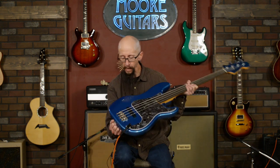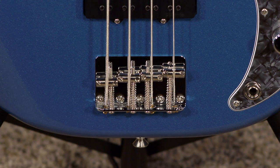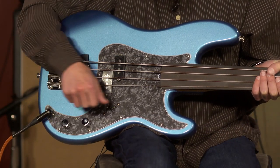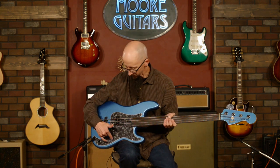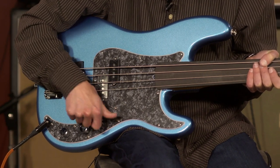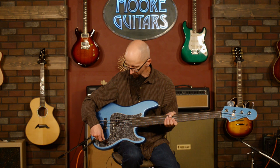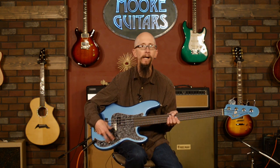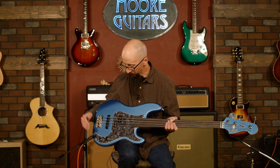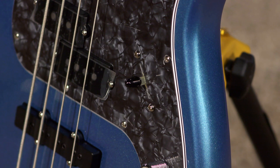This is a top-load bridge, standard Fender bridge. The switching on this is single volume, single tone, and a three-way blade. I love this idea. I'm not a huge fan of the two volume and one tone — I want to be able to flip on the fly during a song as opposed to changing knobs around. I know some people like having two volumes to blend just the right amount of signal from each pickup, but I'm not one of those guys.